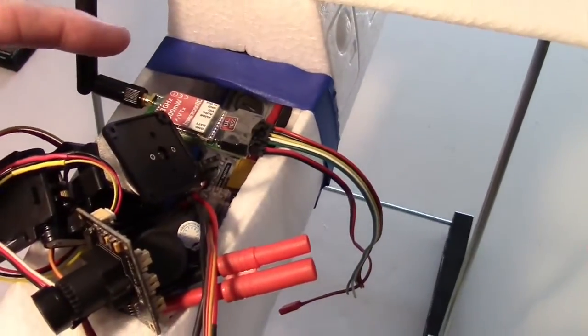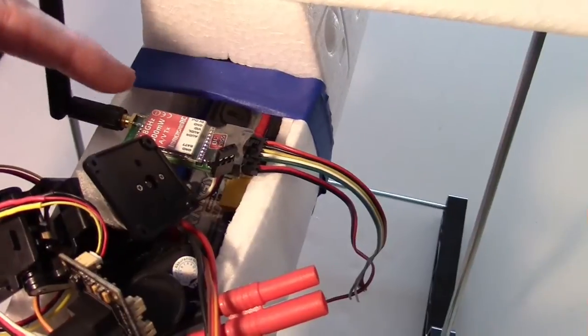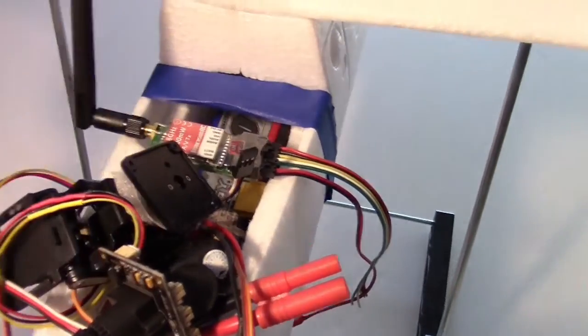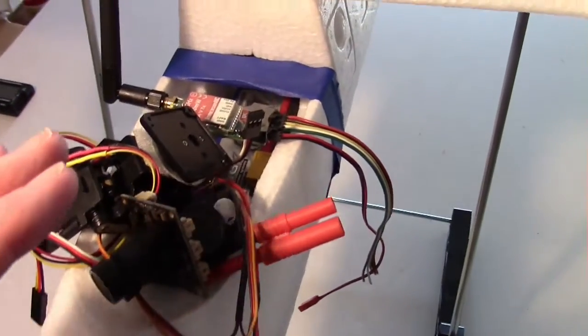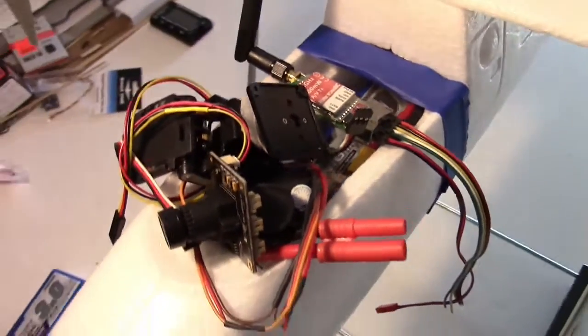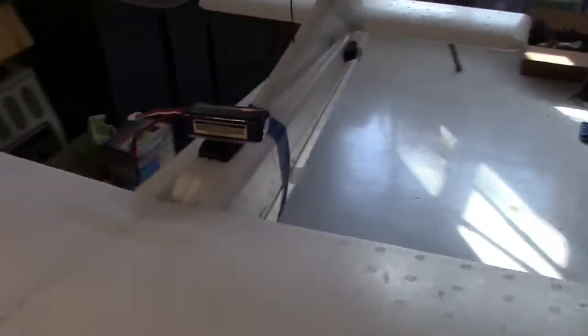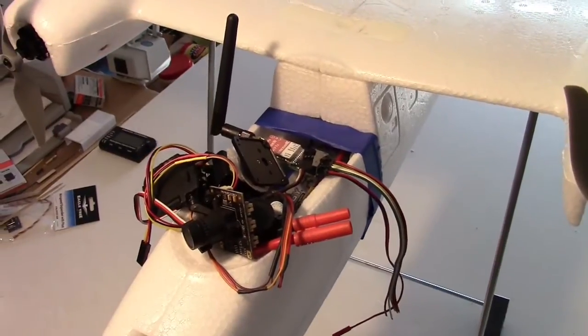I've added my video transmitter — I may not use the 5.8 GHz though; I may be using the 1.3 or 1258, but anyway that's just for weight. I found that's going to make it more nose heavy. Looks to me like my best solution is to add a video battery towards the rear, maybe in this rear compartment back here to balance everything out, and it'd probably be better to have a separate video battery anyway.